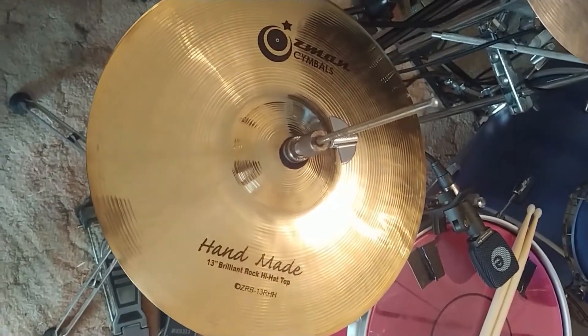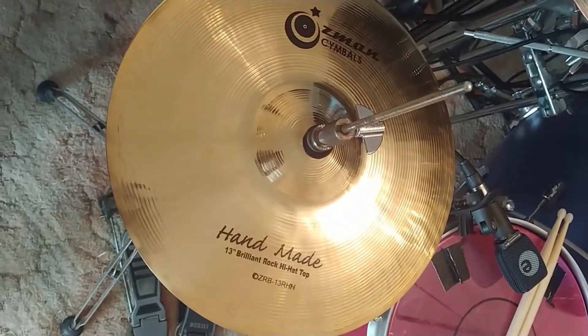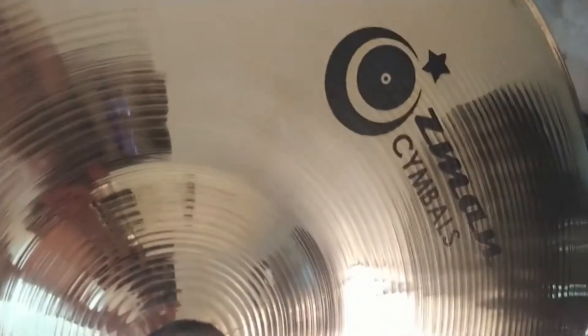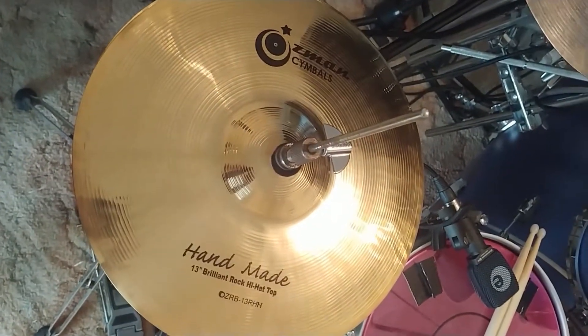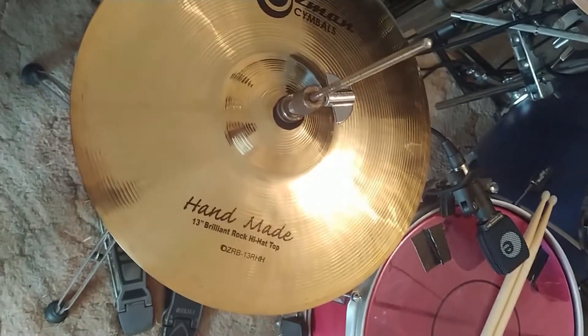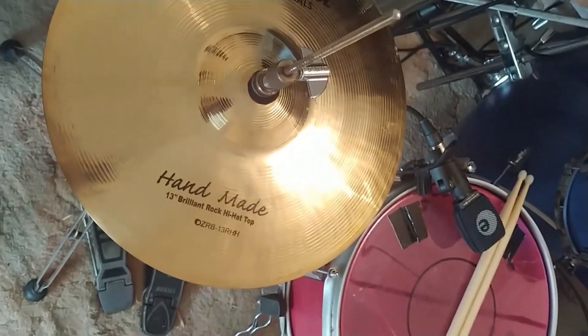Just had these arrive in the mail — 13-inch brilliant rock hats by Ozman. Ozman sounds very Australian, I don't even know. These are on eBay, they're very cheap: $79 delivered, which is insane.